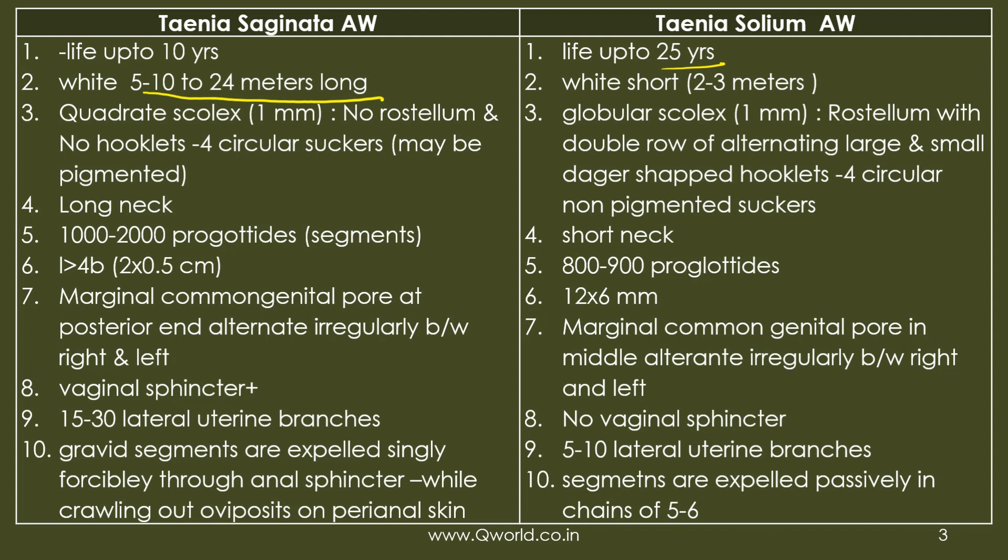The shape of the head is quadrate in saginata and globular in solium. Saginata has no rostellum or hooklets — just four suckers for attachment. Solium also has four suckers but additionally has a cap-like structure called a rostellum with alternating long and large hooklets. The neck is longer in saginata compared to solium.